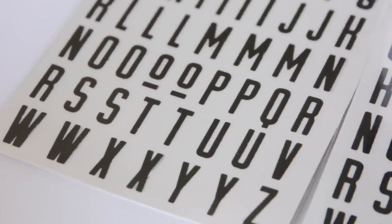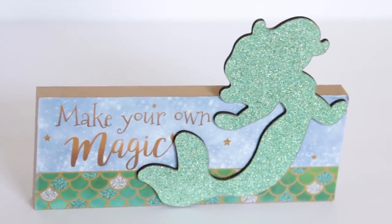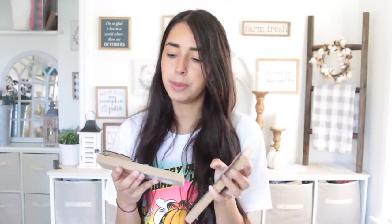I picked up two decor pieces. One is a flamingo and one is a mermaid. It says 'be a flamingo in a flock of pigeons' and 'make your own magic.' They're just little word decor pieces — kind of like tabletop decor. You can stick them in a tiered tray. Dollar Tree has been getting that kind of thing in a lot: mermaids, flamingos, pineapples, llamas, unicorns — so much of that stuff.